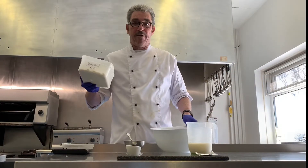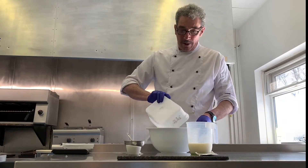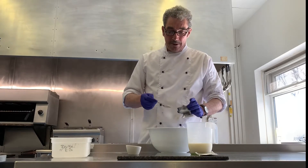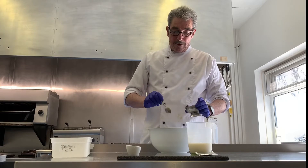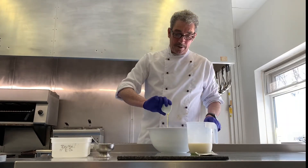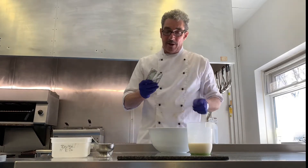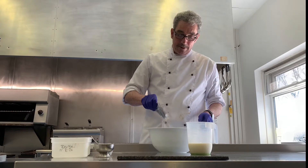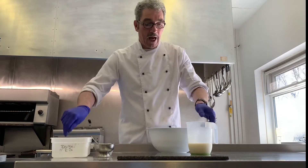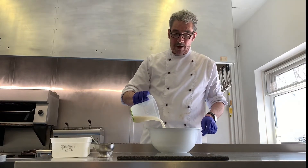We've got basically 500 grams of strong white flour. We're going to add two teaspoons of salt, some olive oil, a seven-gram packet of yeast, and some milk. I'm just going to add a little bit of milk to start with — about half of it.